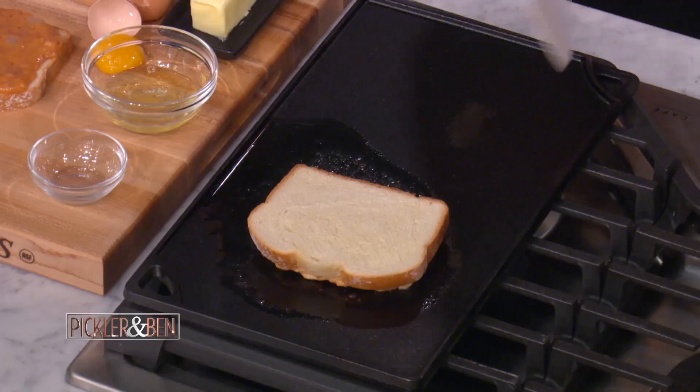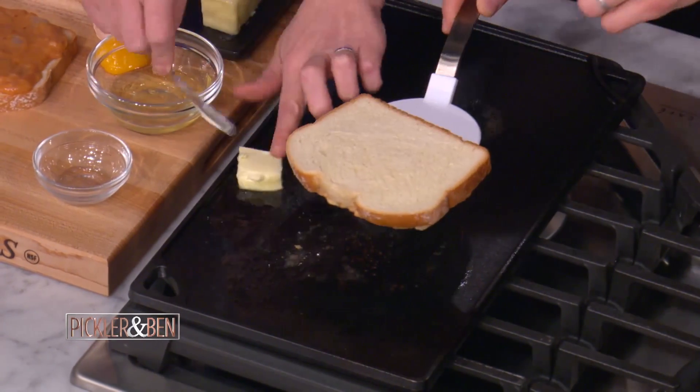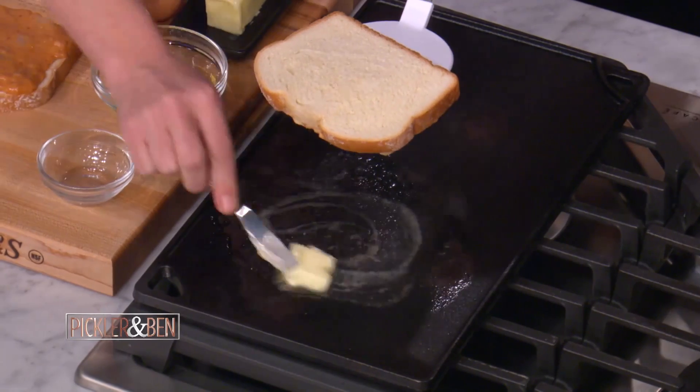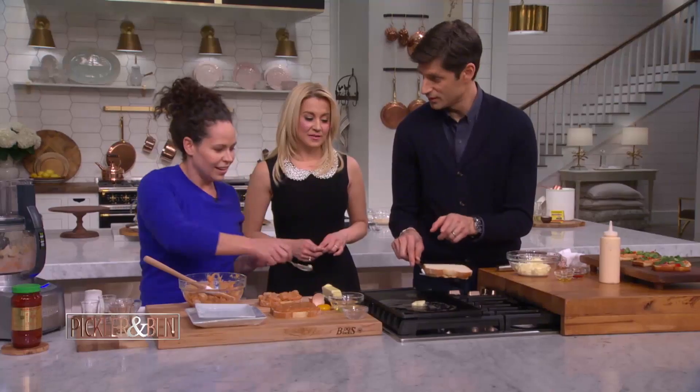We've got a piece that's already going — I'm going to flip this. Do you want to grab that spatula and give that a little flip? Hold it in the air for a second so I can squeeze some extra butter under there. Like, while no one's looking, we just put a little bit of butter under there. Now flip it.